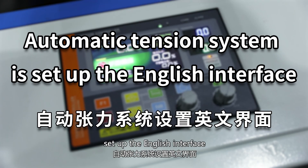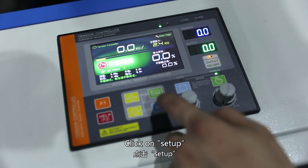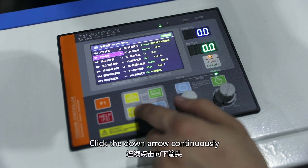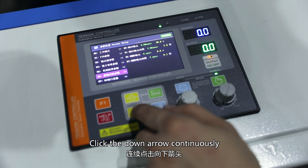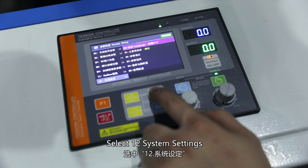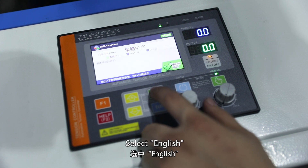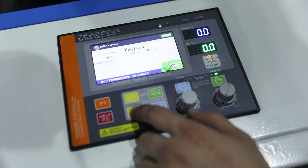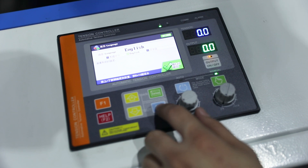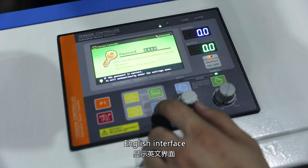Automatic tension system English interface setup. Click on Setup. Enter the password 0100. Click the down arrow continuously. Select system setting 12. Select language setting 00. Select English. Click Exist to return. Setup is complete displaying the English interface.